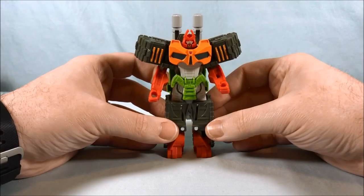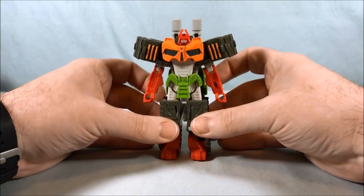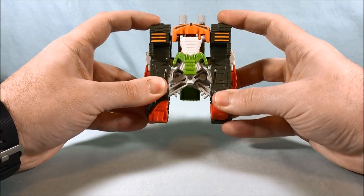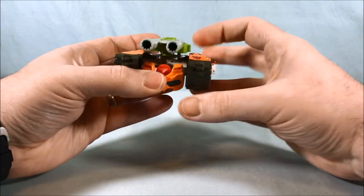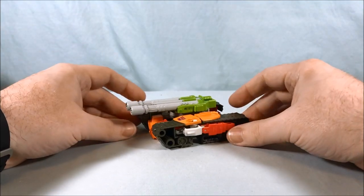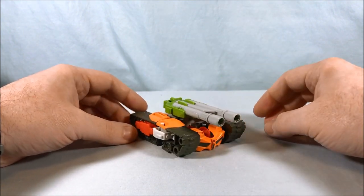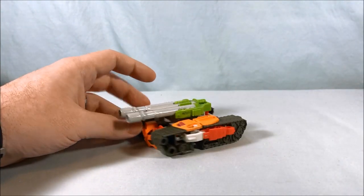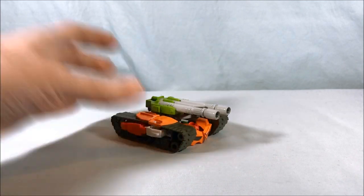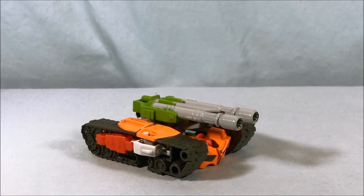So that's pretty much it for Bludgeon. When you transform him back you have to pull the treads out and fold the feet back up, but other than that he's a cool little Decepticon tank and a decent One Step Changer. If you're just looking for a fun little tank toy for 10 bucks, I recommend him — kids would probably like it because it's very easy to transform back and forth. Nice Decepticon symbol there as well. He's a cool little dude. Please like, share, and subscribe — hope you guys enjoyed the video, and as always, thanks so much for watching.